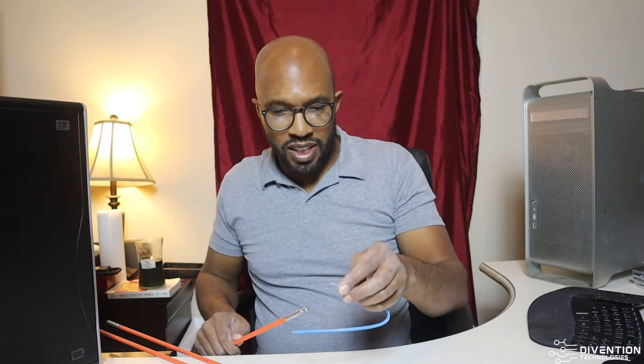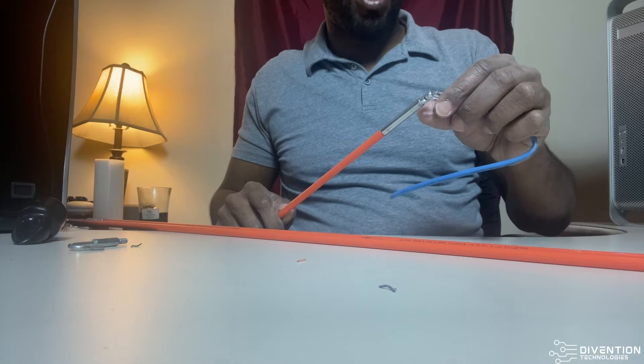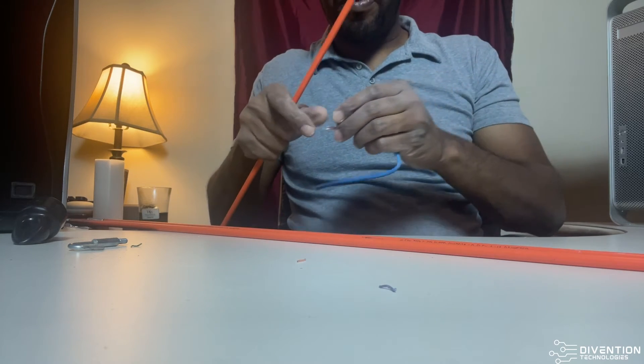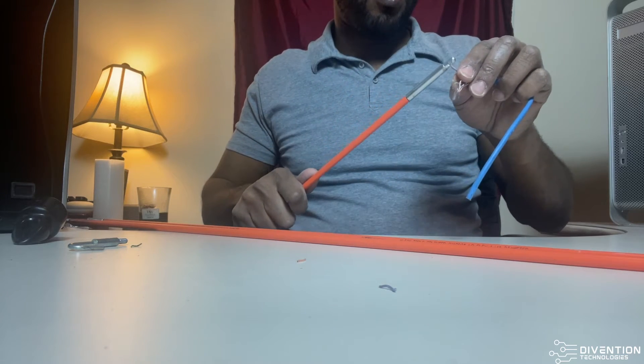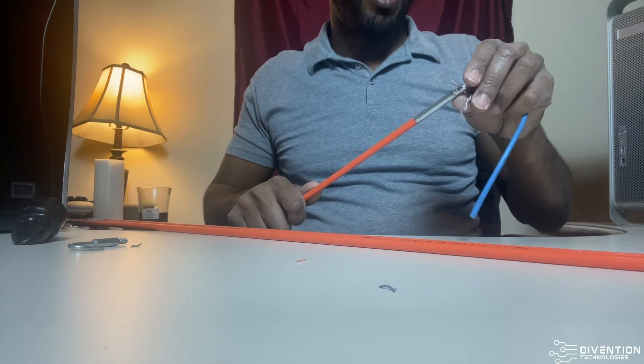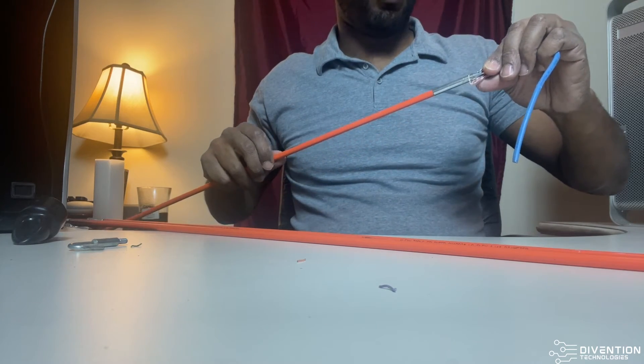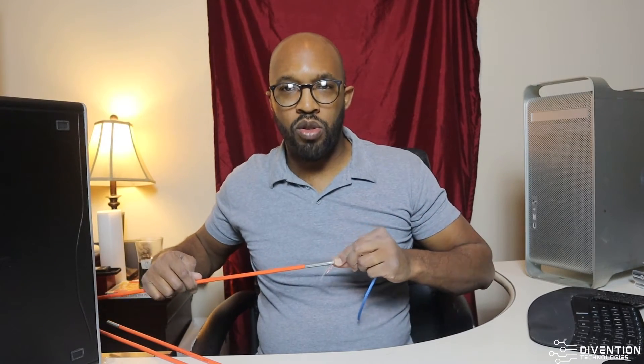Say if you have some small threaded wiring or so forth, you can basically take this, pull that through there, and this will be good for the pulling string. Pull it like that, twist it, pull it through the wall, and that's it — there's nothing more to it.